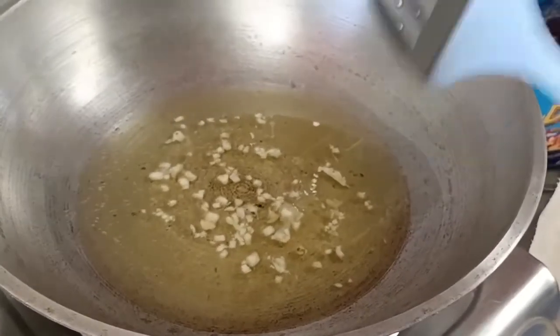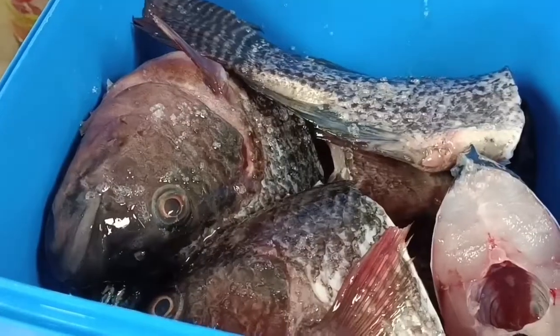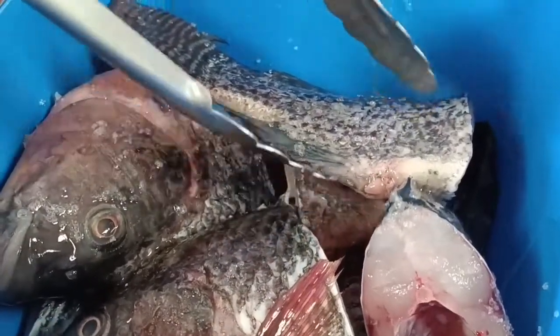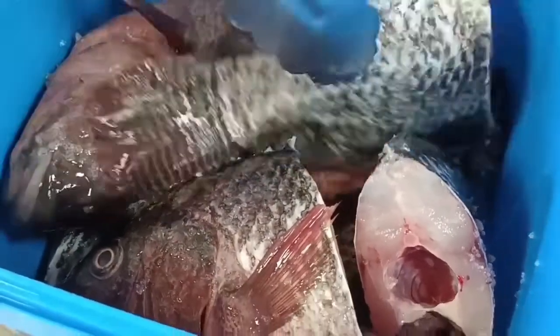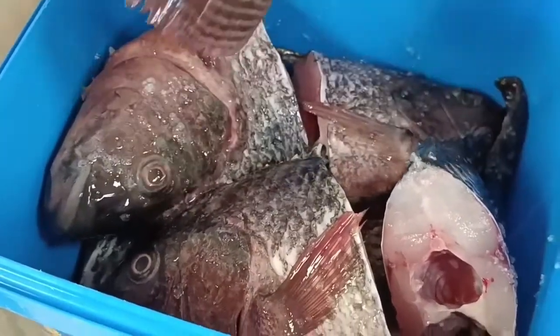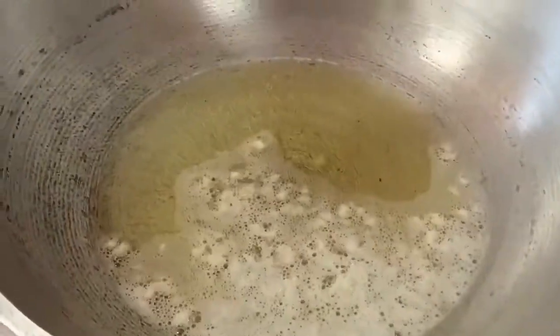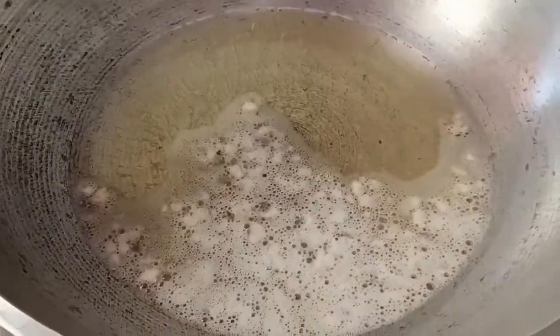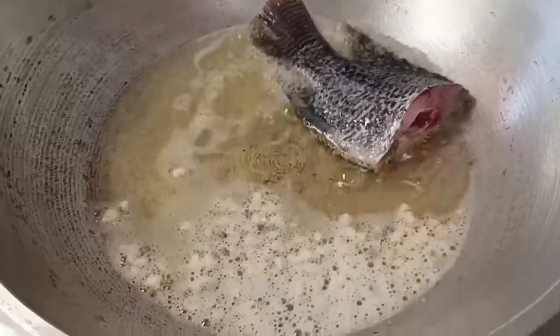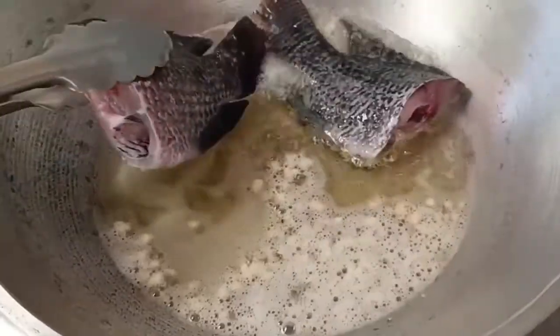Painitin natin ang mantika. At huwag kalimutan bago natin i-fry ang ating tilapia — may asin o salt na siyang nilagayan. May asin na yan mga maring. Mainit na ang ating mantika, so ilagay na natin ang ating tilapia. Dahan-dahan mga maring, baka kayo ay masalsikan. Dahan-dahan sa paglalagay.